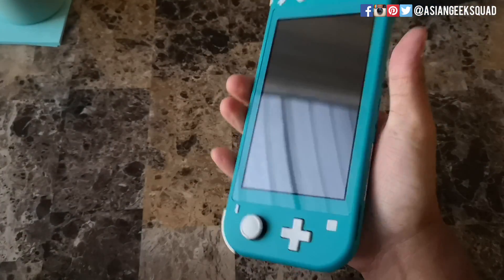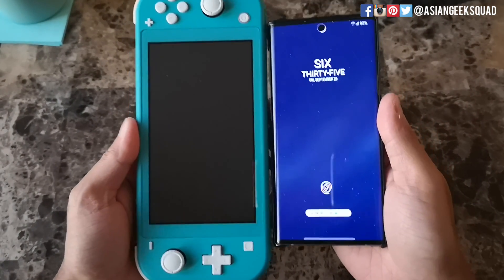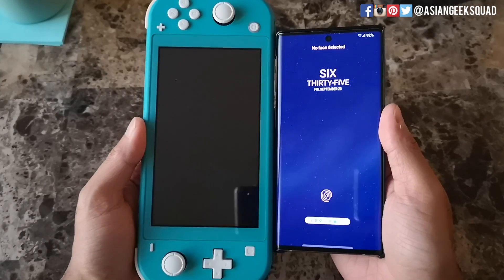This is a very light device — you can grip it with one hand. Just to compare it to a smartphone, I have a Note 10 here. So here it is side by side.